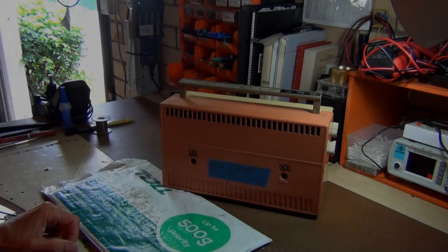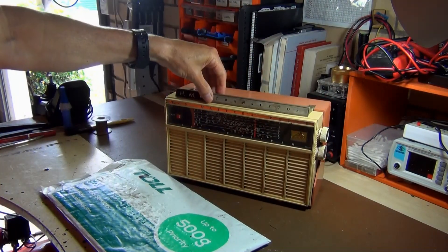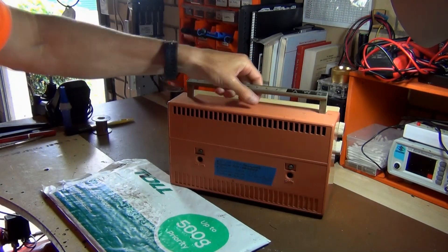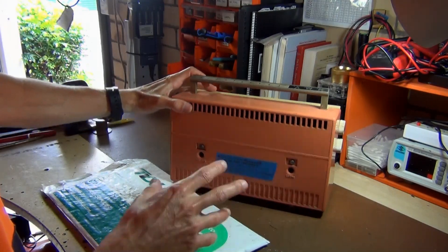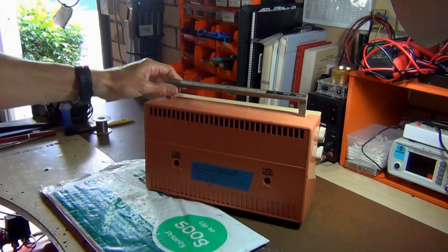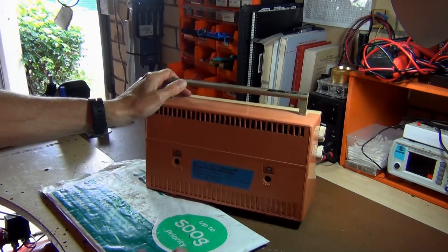Welcome back to the channel. Today I'm going to be looking at this HMV Little Nipper transistor radio. I don't know a great deal about these old units — this is going to be kind of a new thing for me. Just off camera, I've actually gone and replaced a few components. Basically the issue is there's no sound at all. It's a 50s or 60s type radio — I'm not sure.